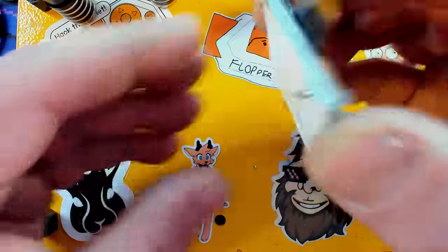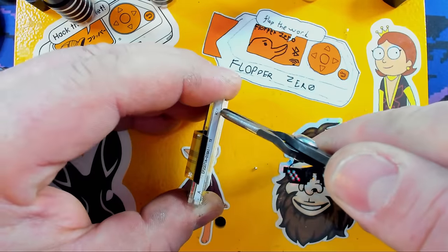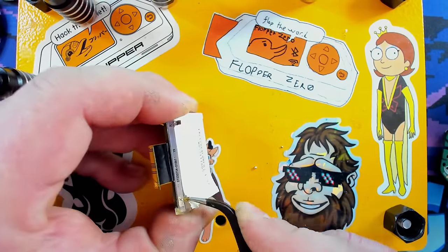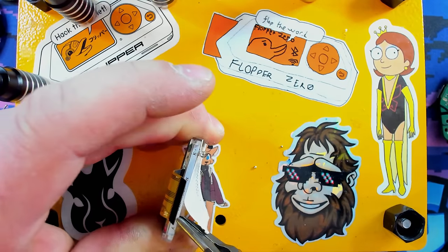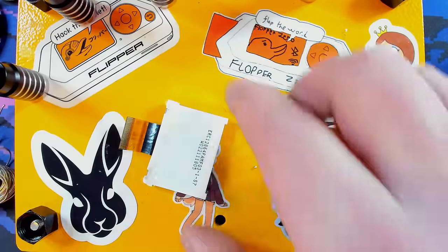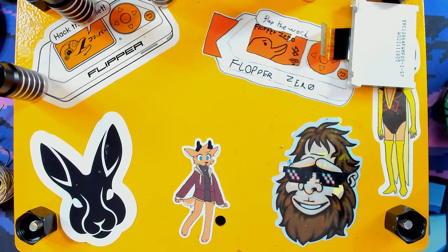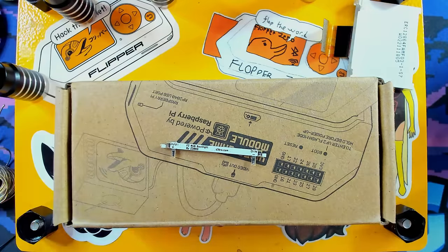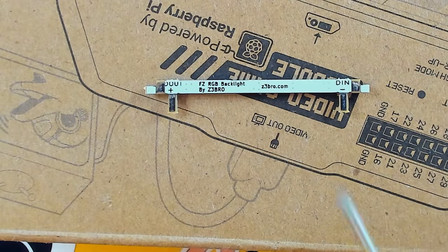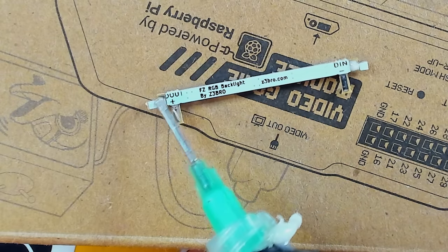From here, ever so carefully get this board out — I remember it being tricky the first time. Here's the new board. You can see there's a D-in and data output, so we need to put some wires onto there. Let's flux up our pads since we're going to solder wires to this guy. We'll tin our tip and start adding a little bit of solder.